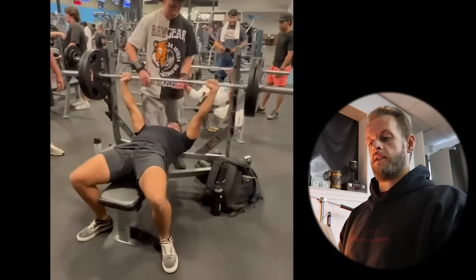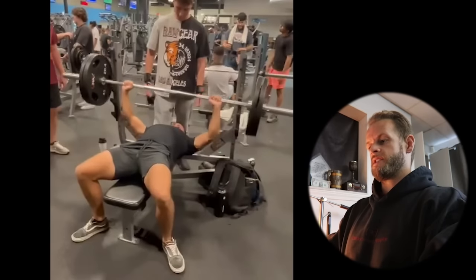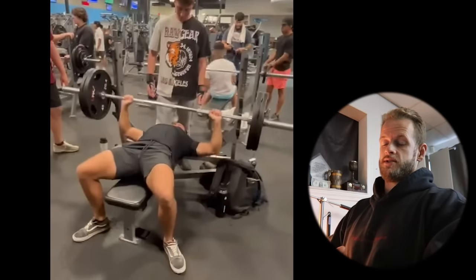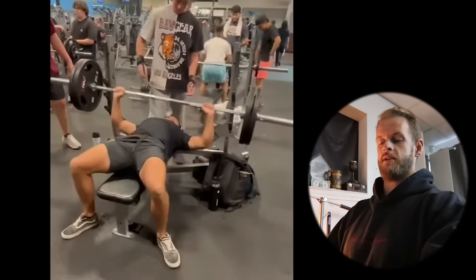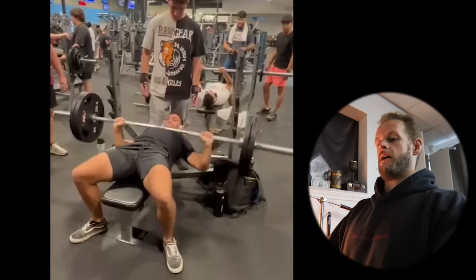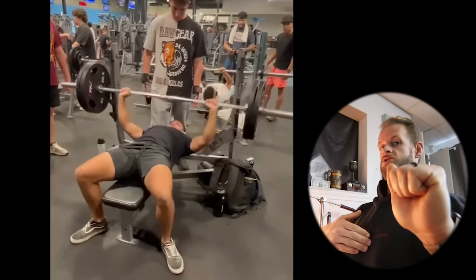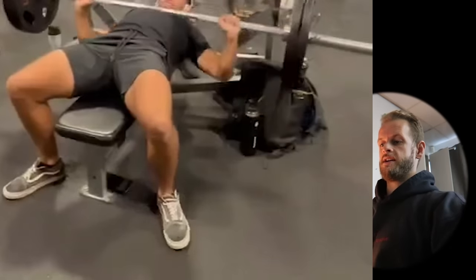When you have your shoulder blades squeezed together, I want you to actually leave your head on the bench. You lift your head up as you lower the bar, and then you drive your head back. Some people do that because it helps with momentum — they feel like they can heave the bar off their chest. This is actually illegal in some powerlifting federations. You're not allowed to lift your head off the bench, and you're not allowed to heave, so you can't drop your chest and then throw it up to get momentum on the bar. Keep your head down on the bench. As you lower the bar, think about bringing your chest up to the bar and keeping your head in contact with the bench.